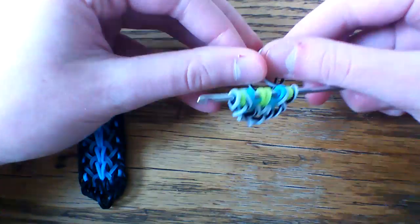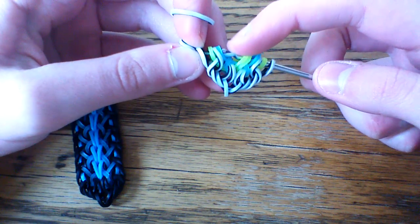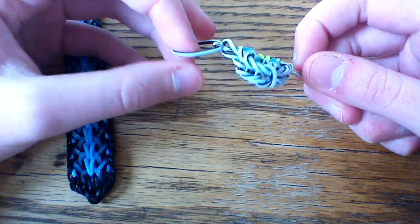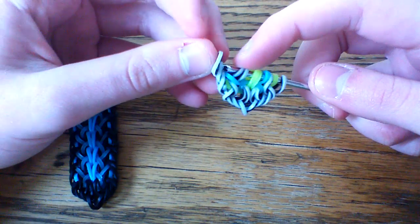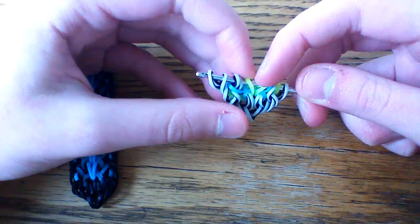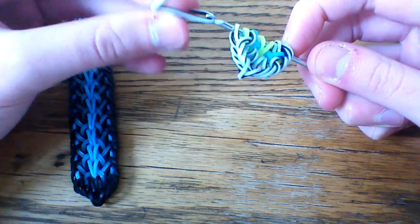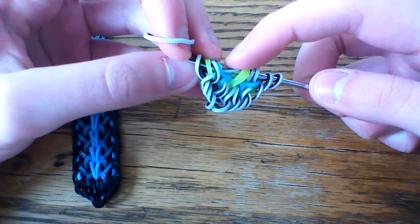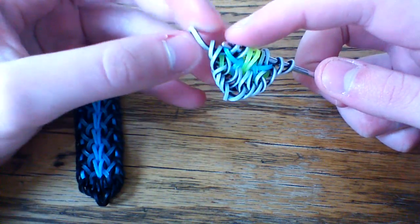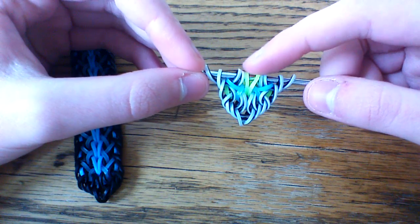Now we're going to add our border. Take two zebra bands. Pull your first band through the first four loops and lift the first and the fourth. Then take your next band through the first three and just lift the outer one. You should now have one neon yellow loop and four zebra loops on this side. Repeat the same thing on the other side: pull through the first four, lift the first and the fourth, then take a zebra band through the first three and lift the outer one. Now you're back at your ten-loop setup with a different color in the center.